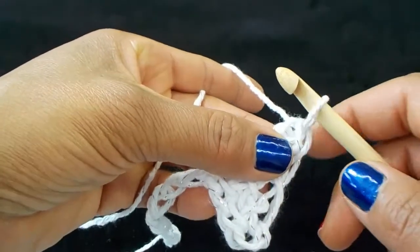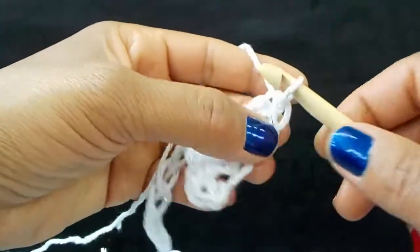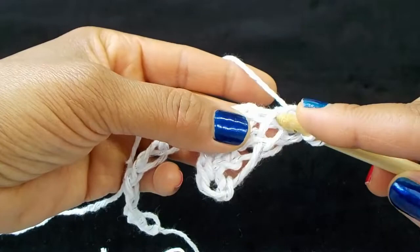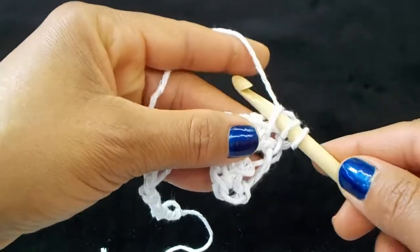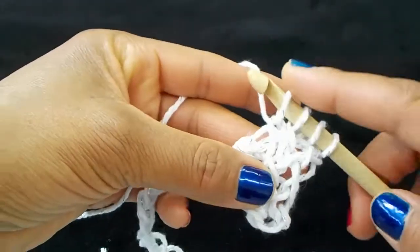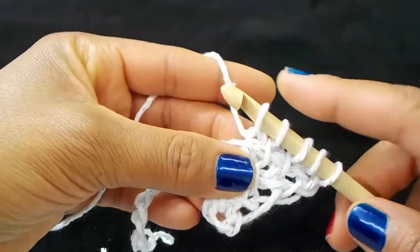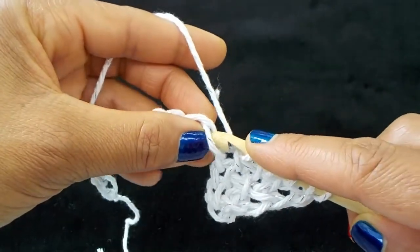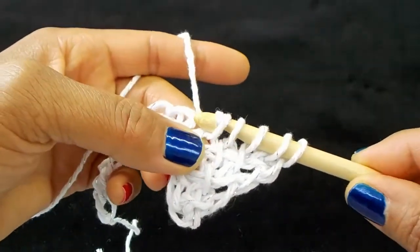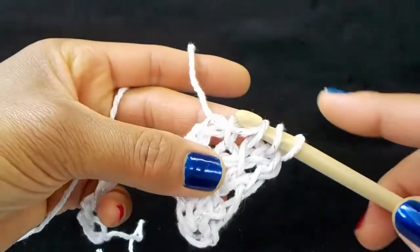We're going to continue the pattern the same way, continuing with your right side increase for every row until you reach the last chain, which you're going to work too. Grab the next bar — that's your Tunisian simple stitch from the row below. Pick up a loop in the next chain, slip stitch it to the last loop, yarn over and pull through two loops back to the beginning of each row.